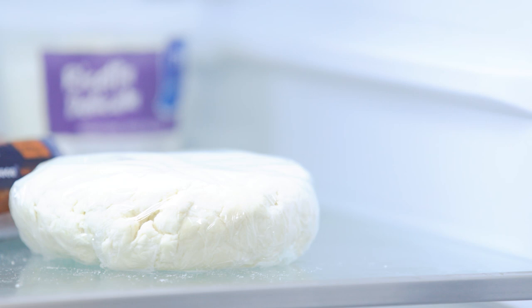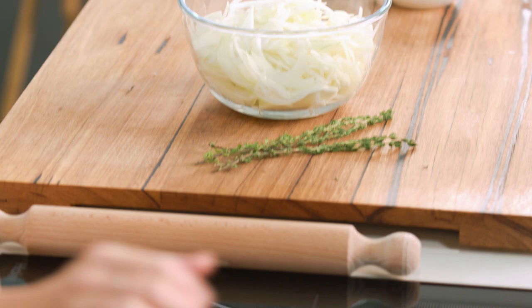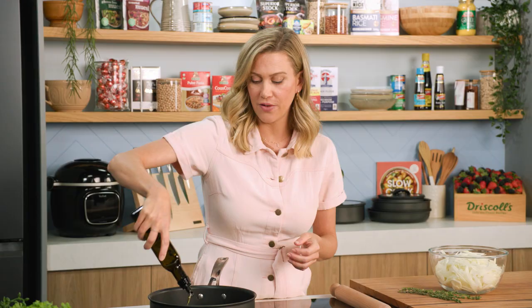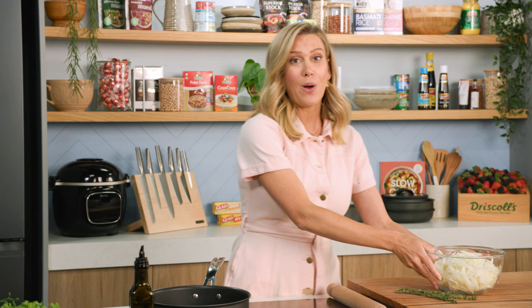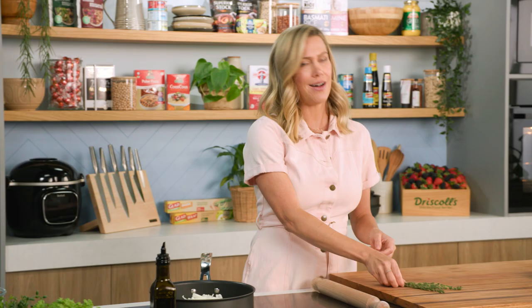While the pastry is chilling in the fridge, let's get on to the onions. In a sauté pan I'll add a good glug of olive oil, two large onions or three medium onions thinly sliced, and a good pinch of salt. Just to give it some extra flavour, I love thyme, so a few sprigs of thyme. Then we're just going to wait for that to start sizzling and caramelising. Pop the lid on and they need to cook for about 20 to 25 minutes, or until they're really soft and jammy.